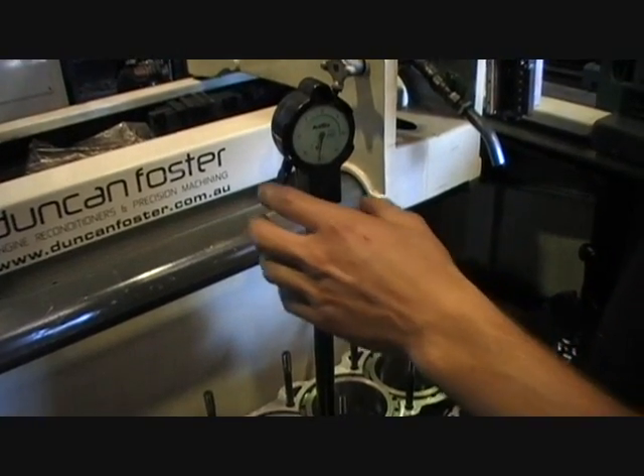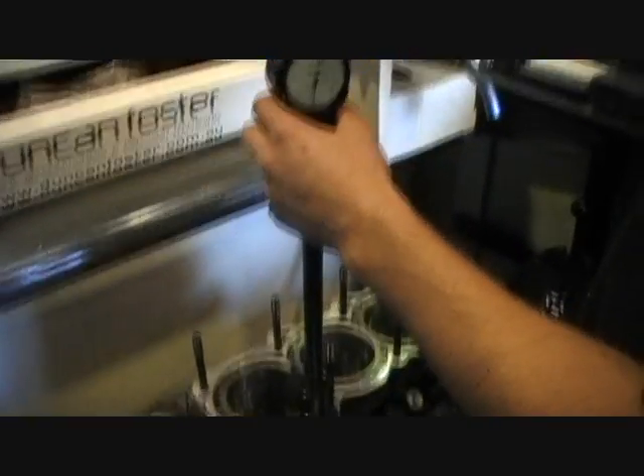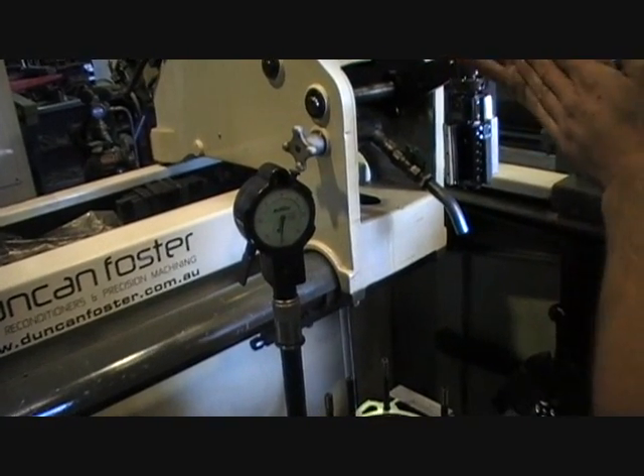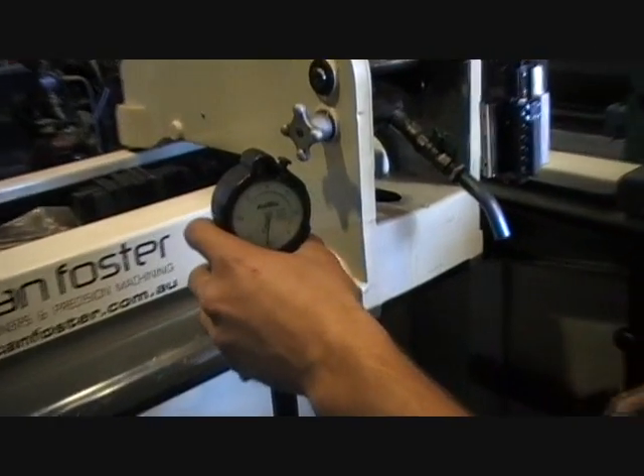We've roughed these bores out, so we're just going to show a quick measurement of what it's like now compared to what it's like when you bolt the torque plates on, just to see what difference it actually makes. A lot of people are skeptical of this, so let's see what we have.